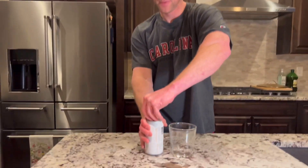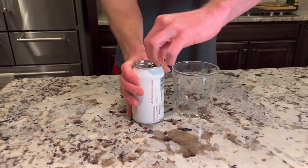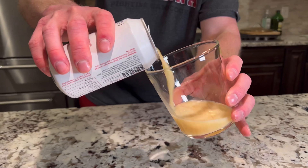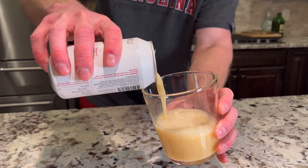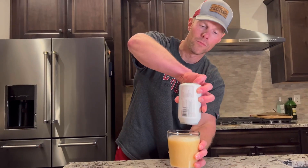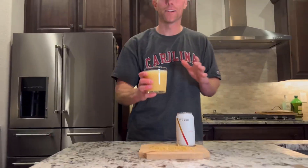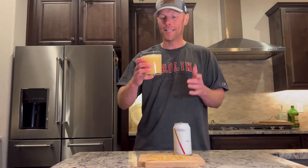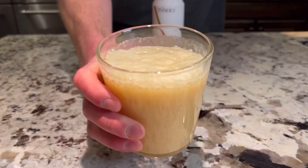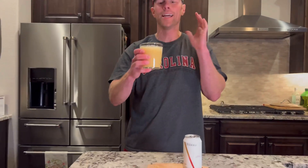All right, let's pour this up. You see, it's lightly carbonated. I thought it was going to explode the first time I had one, but it didn't. Let's try this rice beer — this is made from fermented rice. Extremely creamy. You can see the head on this thing. It's been sitting for about two minutes now since we poured it up. Very milky style look.